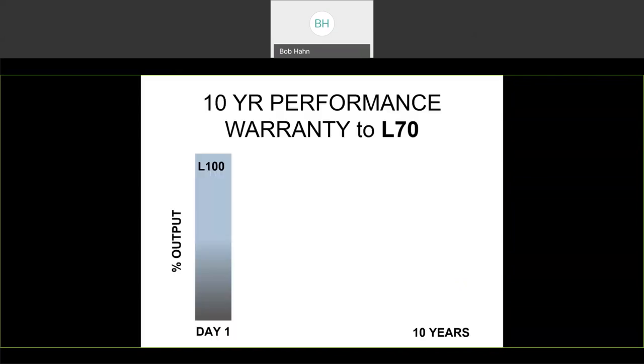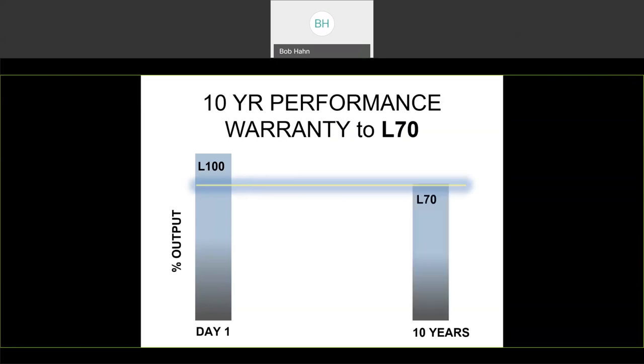Like all LUMICON products, we offer a 10-year performance warranty to L70. Since LEDs don't expire or catastrophically fail typically, in the industry we've drawn a line in the sand that says our product is warranted for the first 30% of its lifespan. So if you were to put up an L-Retro DG on day one and measure ten foot candles, and then go back at nine and a half years and measure less than seven foot candles, that would be considered warranty.